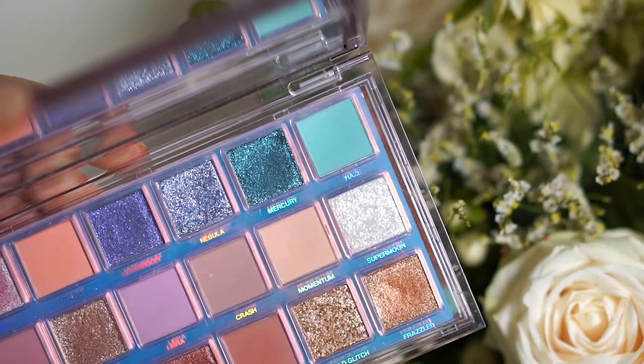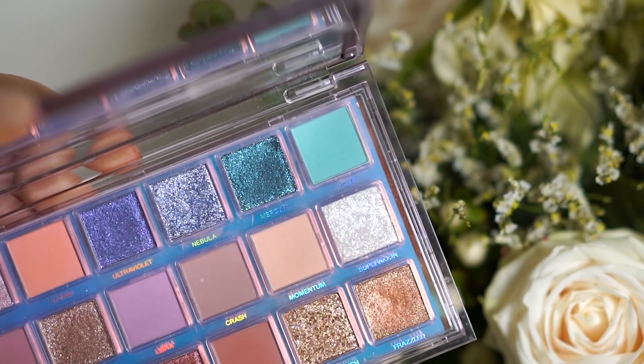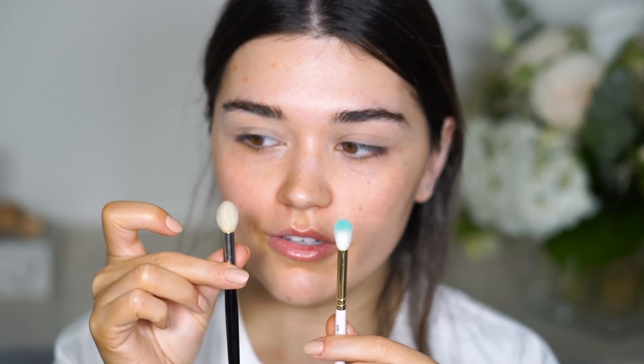Now I'll use a little bit of this minty green aquamarine shade from the Hula Beauty Mercury Retrograde palette. I'm taking this brush which I love for the crease — the Zoeva 228 — because it's tapered but not too big. This other brush is bigger and fluffier; the 228 is more tapered and smaller, and it works great for lots of crease work.